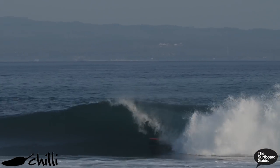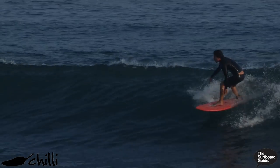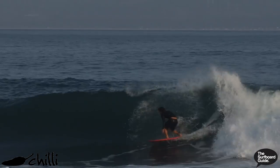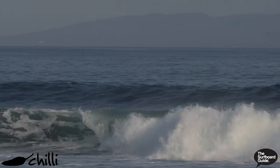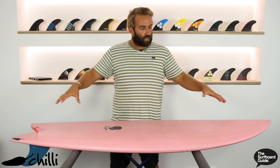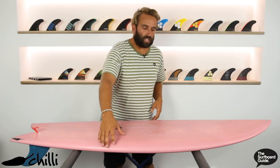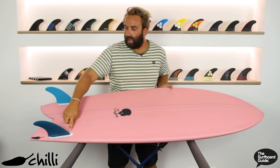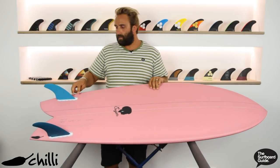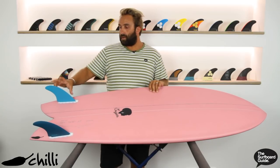I saw Lee Wilson surfing this board and doing some pretty high performance and critical surfing, so I was really keen to check this out. He's a much better surfer than me and gets a lot better waves over in Bali than I do back here in Sydney. But the first few surfs, we actually got some pretty fun waves and I really enjoyed it. What was interesting about the board is if you look at the back, the fins are actually set quite far back — at least a few inches — which allows you to ride the board with an upright fin. You can put a keel fin in, but I rode it with an upright and that allowed some more vertical surfing.